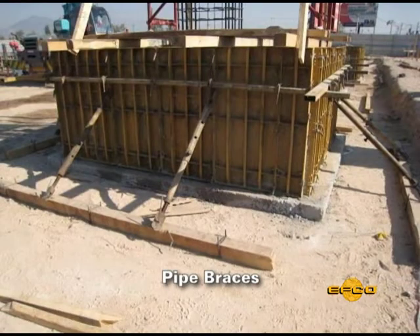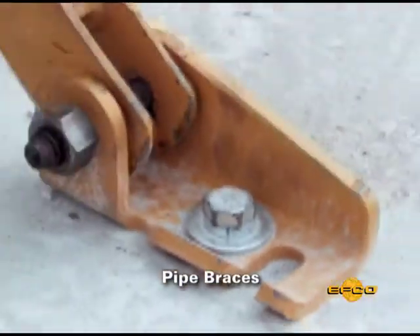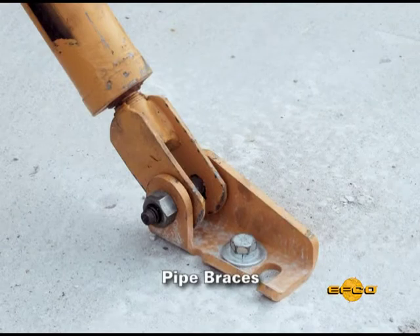EFCO offers non-telescoping lightweight pipe braces for walls to a height of 2400 mm. For higher walls, EFCO offers telescoping pipe braces and a pipe brace shoe for connecting to a concrete slab at the base of the pour.